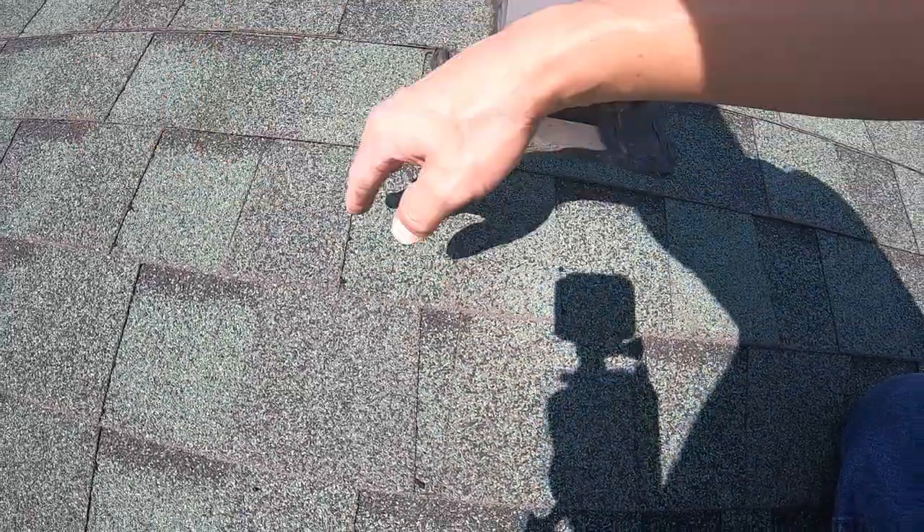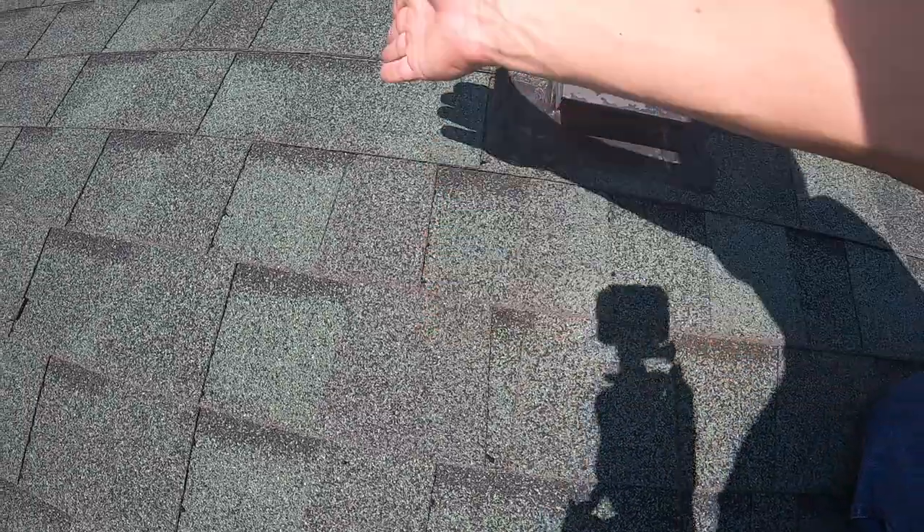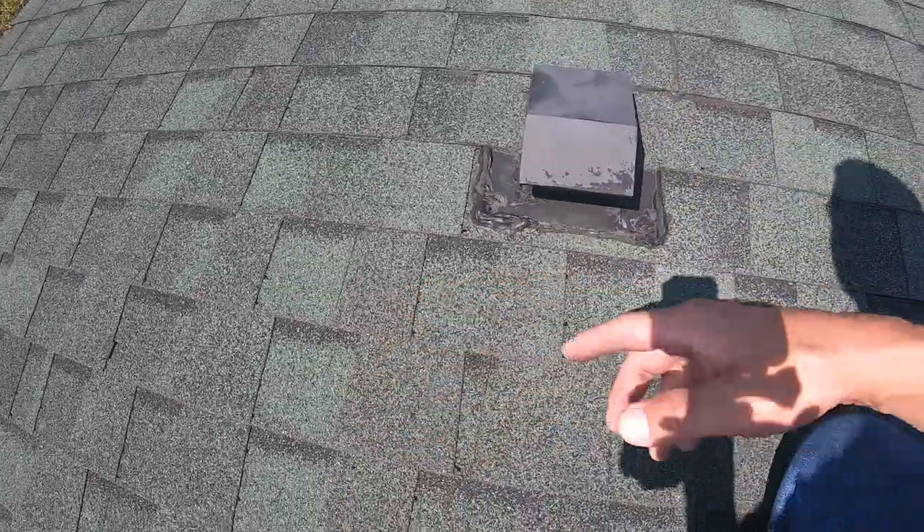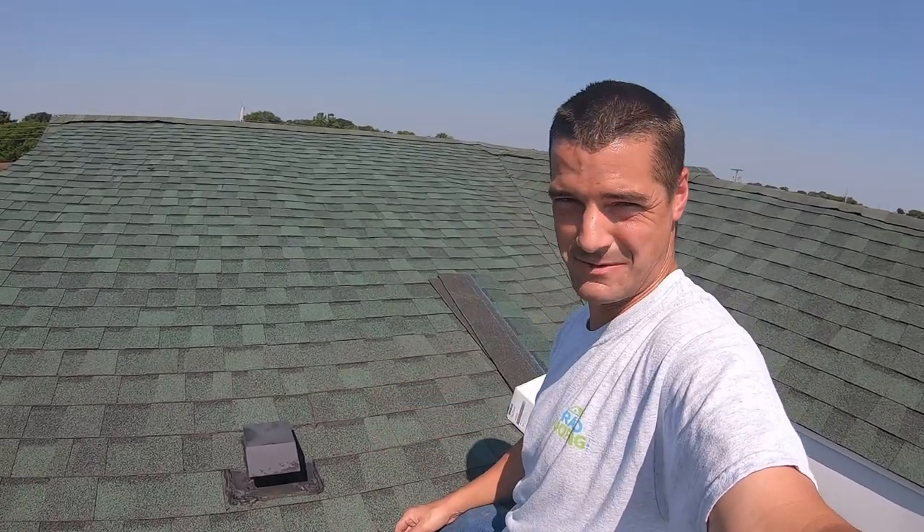If they're close, you need to cut one further back. You also want to make sure when you're cutting your pattern out, you don't want to put a cut where there's a nail under it. It's a little hard to describe if you've never done it before, but it's a pretty simple concept. Let me get the GoPro on here and we'll get started because it's going to be a hot day today.